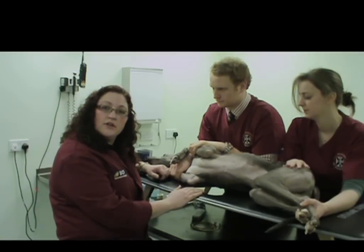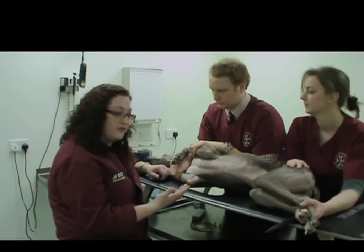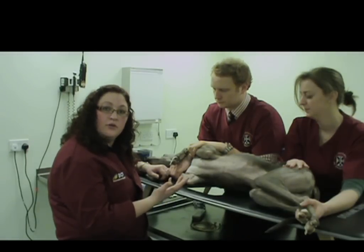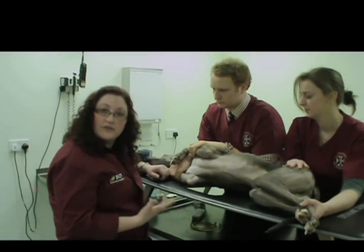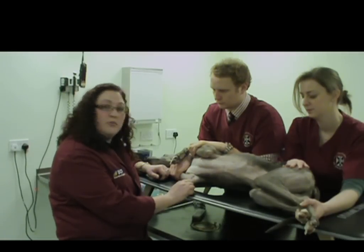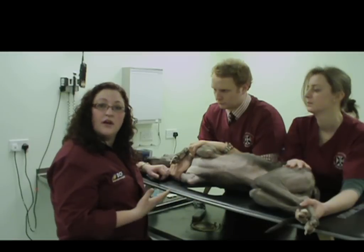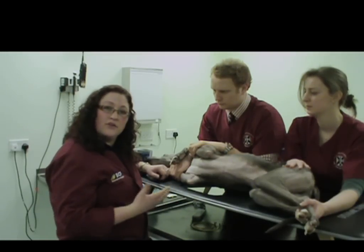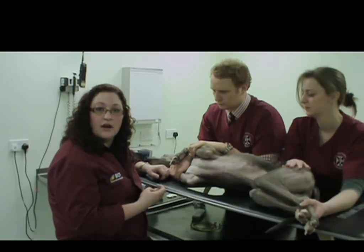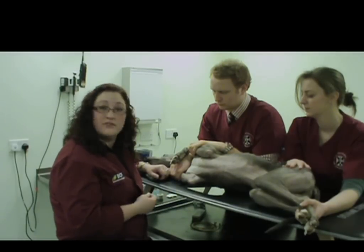Basically, what you can do with a basic echo exam is have a look at various structures within the thorax. Today we will focus mainly on the heart, but it's also important to recognize that in an emergency setting, just putting the probe on the chest of an animal will enable you to look for things such as a pleural effusion — especially in a dyspneic cat that may not be amenable to being placed in lateral recumbency for a radiograph. It's a non-invasive procedure that can be done quite quickly and with little stress to the patient.